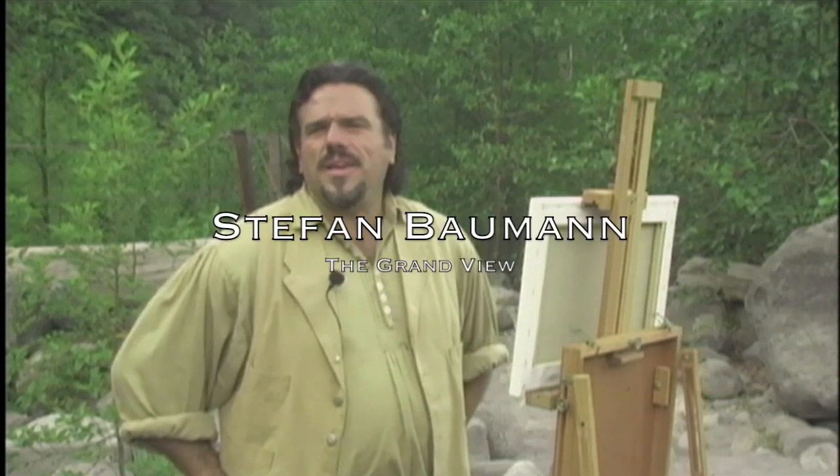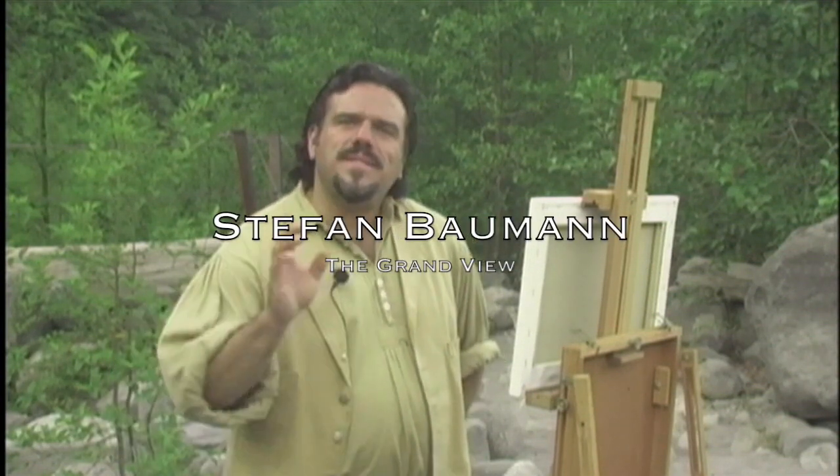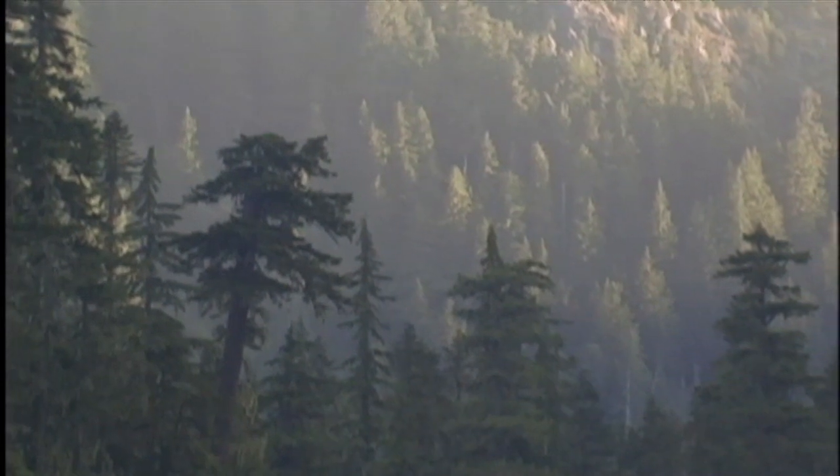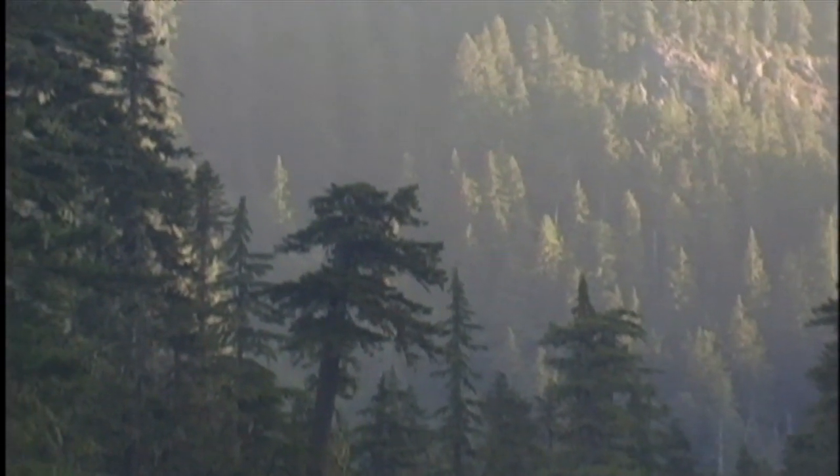Mount Rainier has proven to be an amazing place to go visit. I've come here off and on over the years many, many times, but this time I've gone to all four corners in search of the perfect place. This place has it all for a painter — a beautiful foreground, beautiful trees, and Mount Rainier. Stunning. In this light, we're sure to have a beautiful painting.